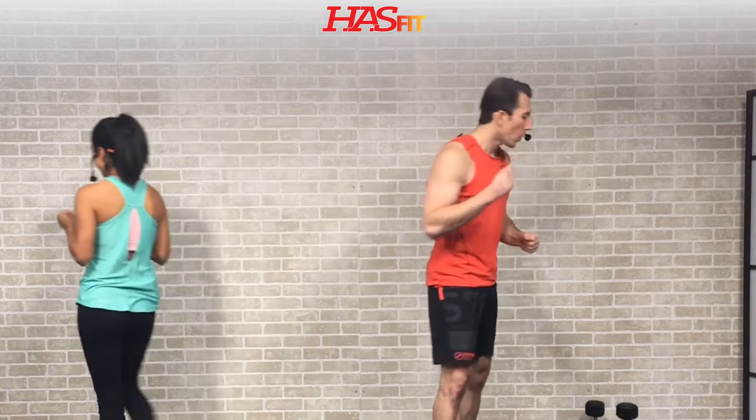Hey everyone, it's your personal trainer Coach Kozak, and I'm Claudia. This is a biceps workout. The only equipment required for today's workout is a pair of dumbbells, and the weight you choose will be totally dependent on your fitness level. I'm going to be doing the intermediate to advanced exercises, and follow along with me for the beginner modifications. Let's get into it — I can't wait to blow these biceps up!